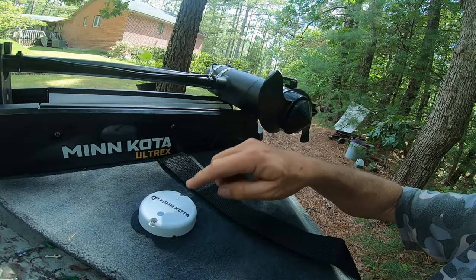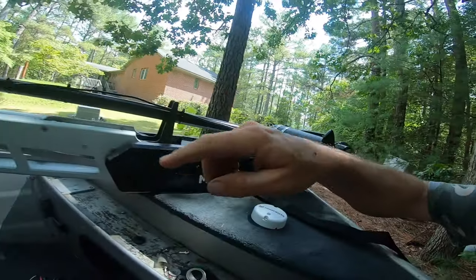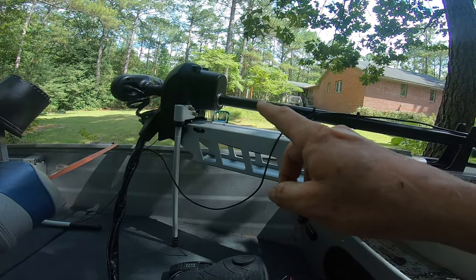By the way, I also moved my heading sensor — basically an electronic compass, the white hockey puck. It talks to the GPS system and my trolling motor so the two coordinate, allowing me to use spot lock and jog. Jog moves you from spot lock five feet in any direction — north, south, east, or west — so every button push is five feet in one direction.